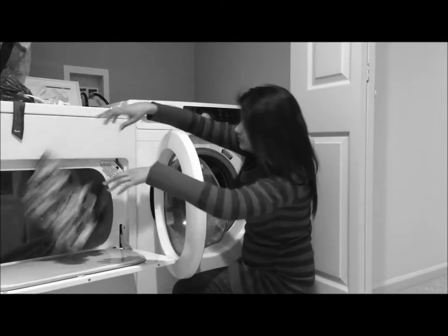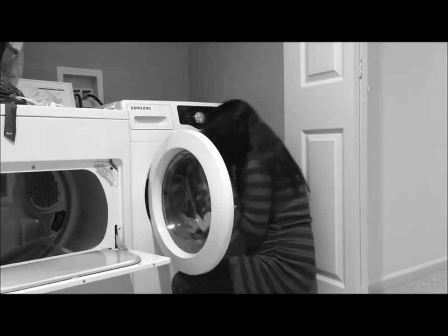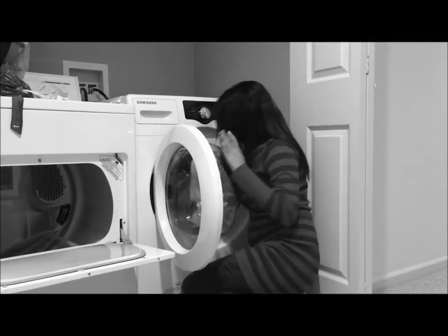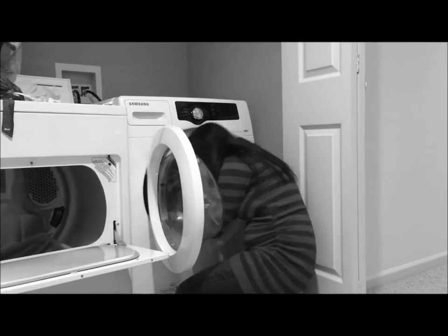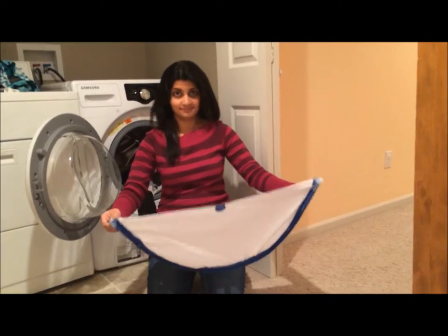Transferring wet clothes from the washing machine to the dryer is a tiring task. Your clothes can accidentally fall on the dirty floor — this could be frustrating. And all that bending time and time again is hard on your back.